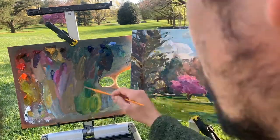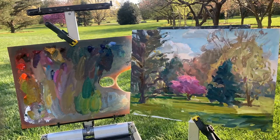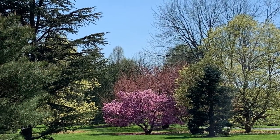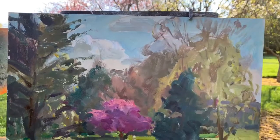I always have to remind myself that plein air work is more like a visual poem than a technical essay. At this point I've left it alone, perhaps to return for a second sitting, but I hope this has been of use in showing some of my process.